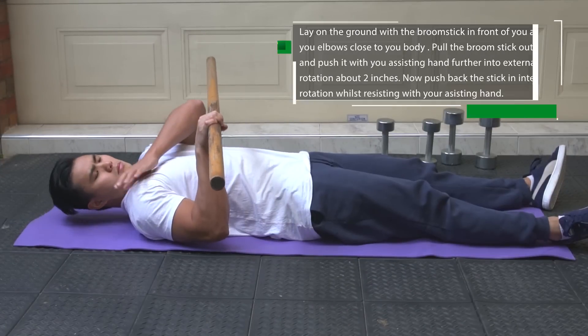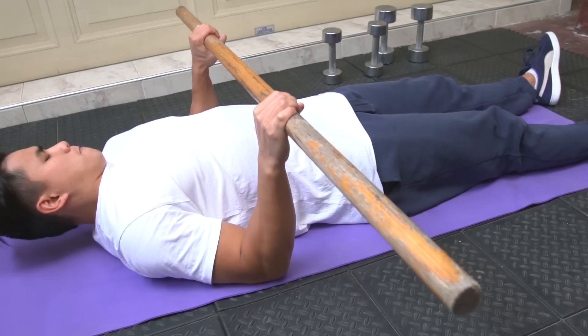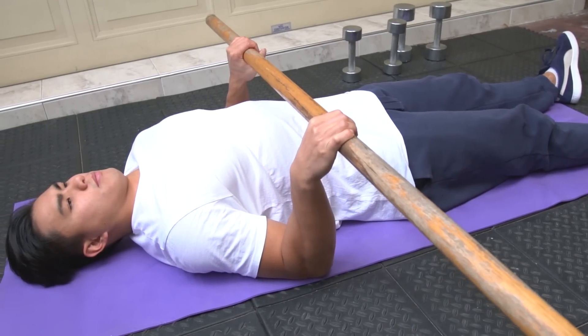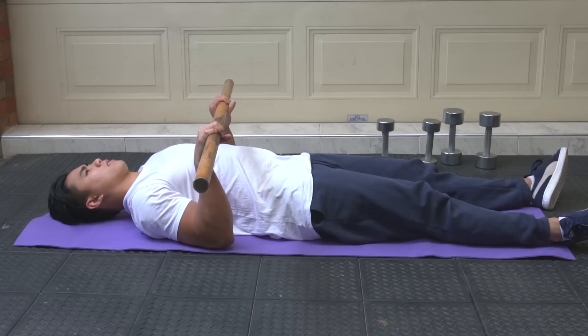External rotation with the broomstick. Lay on the floor holding the broomstick in front of you with both elbows close by your side so you can focus on the rotator cuff muscles. With both hands holding the broomstick, push the frozen shoulder into external rotation — you should feel a slight discomfort. Now with the frozen shoulder arm push your arm back in towards your body whilst having the assisting arm resisting you. Hold this for about 10 to 20 seconds, then relax and push your frozen shoulder arm more into external rotation for about another two inches and repeat the process.